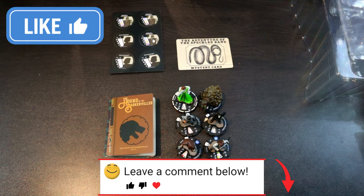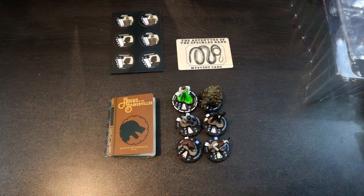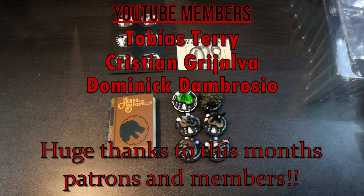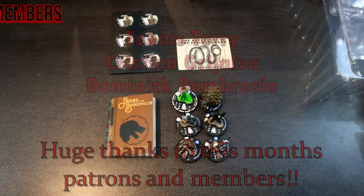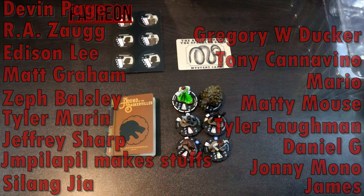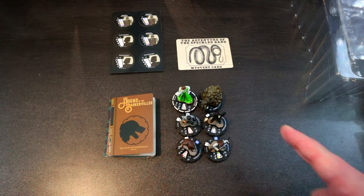Let me know all your thoughts about this set in the comments below. If you enjoyed the video, don't forget to smash the like button and click subscribe so you don't miss future videos. If you'd like to support the channel, check the links in the description for the Patreon or hit the join button for YouTube memberships — for as little as one dollar a month you get entered into monthly giveaways and your name in the credits. Thanks so much for watching — till next time, this has been HeroClicks headquarters signing off.